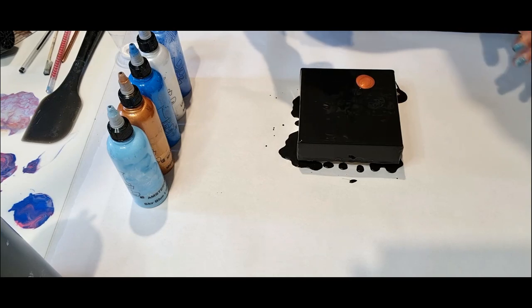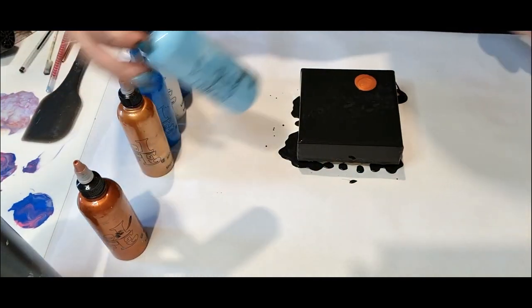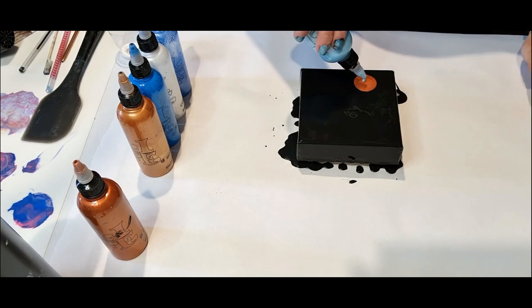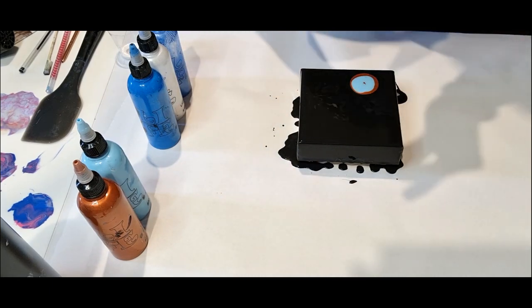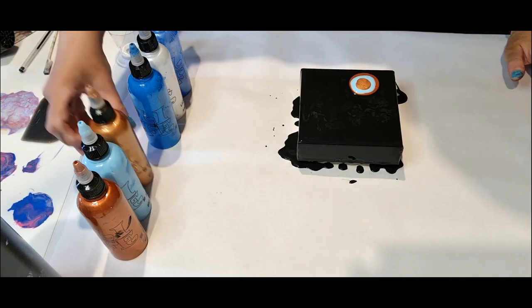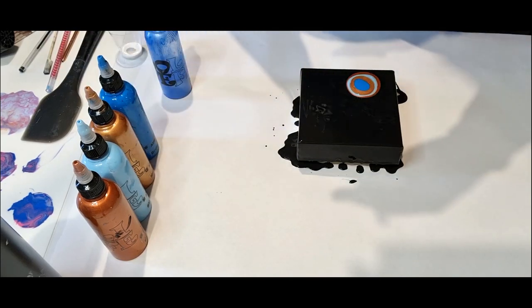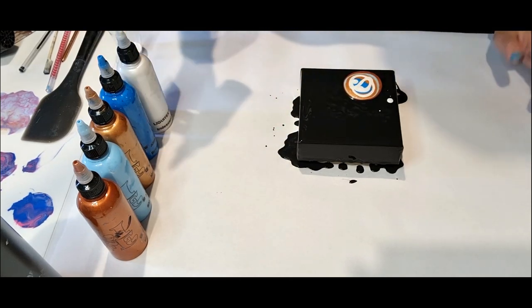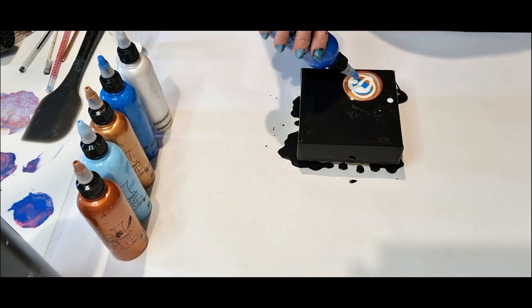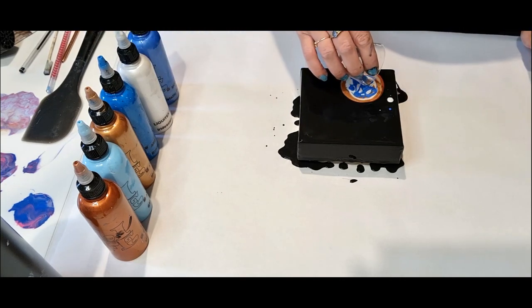So this is metallic copper, then we're going to do a sky blue light, then metallic bronze, then brilliant blue, blue iridescent white, and metallic phthalo blue — let's put a bit of that in there. And then a little bit of white on top.